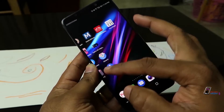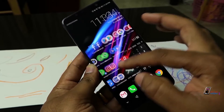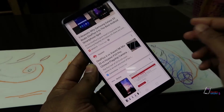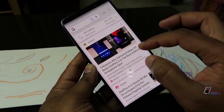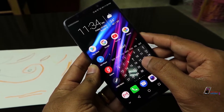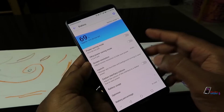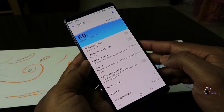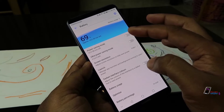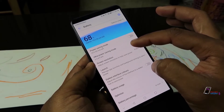It is a very smooth interface with EMUI. It is fast and high performance. It has a 4,000 mAh non-removable battery. Compared to iPhone X, Google Pixel 2, and Note 8, it offers great battery performance. It has a power saving mode and ultra saving mode.